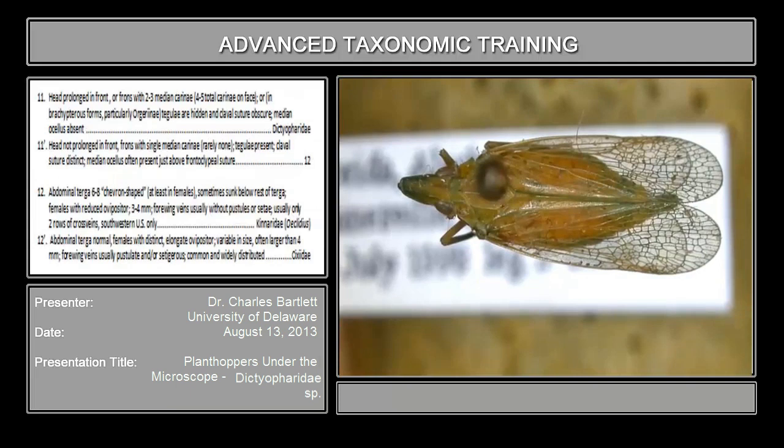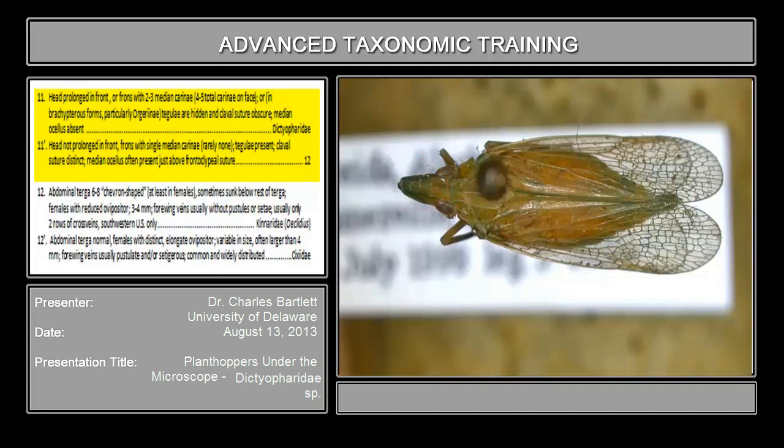The next couplet asks about the head being projecting. You can see right here the head is definitely projecting; the vertex is elongate. The next part asks for the frons to have two to three median carinae. The head is projecting, and it is worth looking for those carinae. If you arrange yours clearly, you will see there is a median carinae, an intermediate carinae, and a lateral carinae on both sides — so this does have five total carinae. In brachypterous forms these are tegually hidden, but this is a macropterous form. So this is Dictyopharidae.